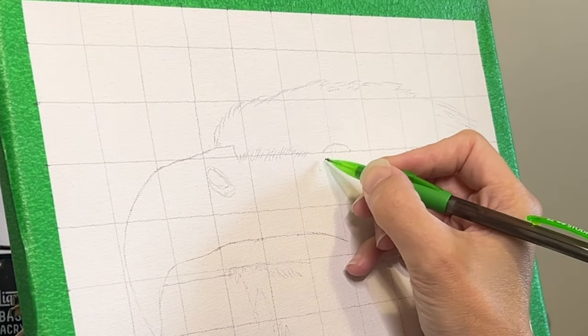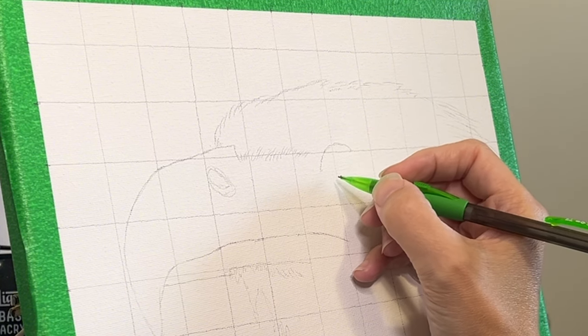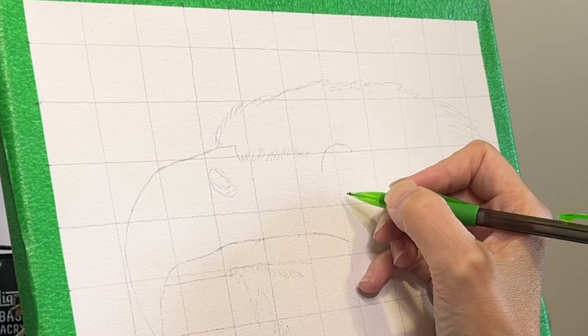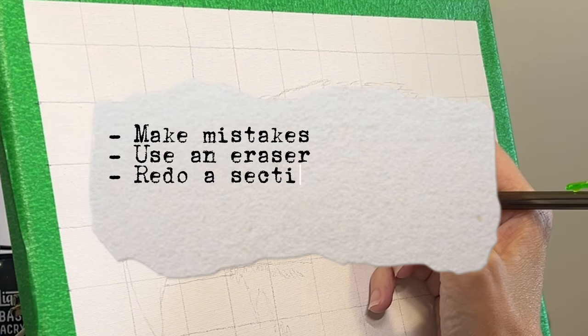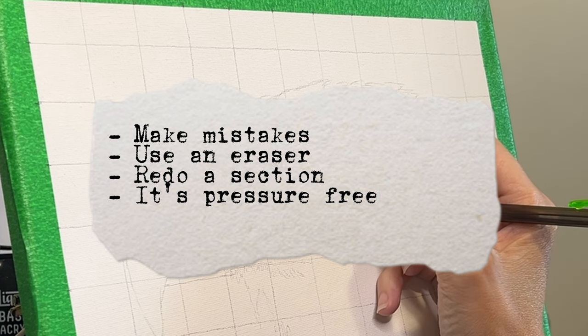Details like the eyes can capture the soul of the subject, so I try my very best to get that part as close to the reference photo as possible. Now remember, it's a sketch — it's not a detailed, perfected piece of art. You are allowed to make mistakes. Use an eraser, redo a section. This is supposed to be a pressure-free zone.